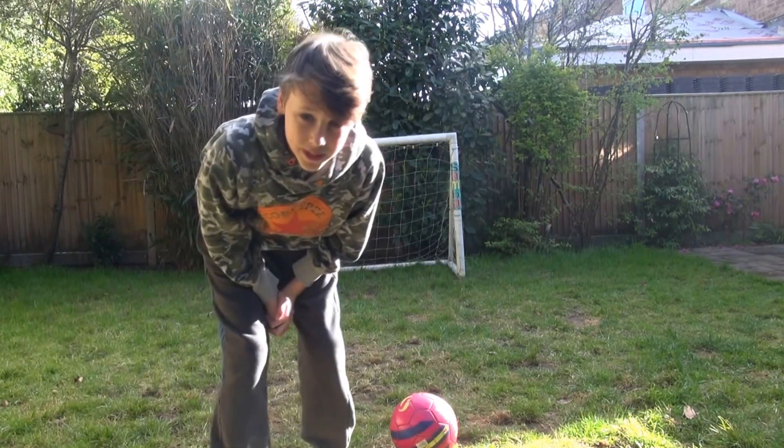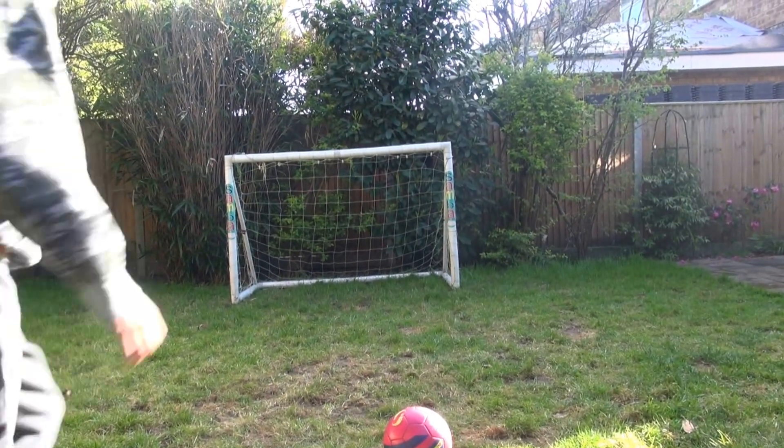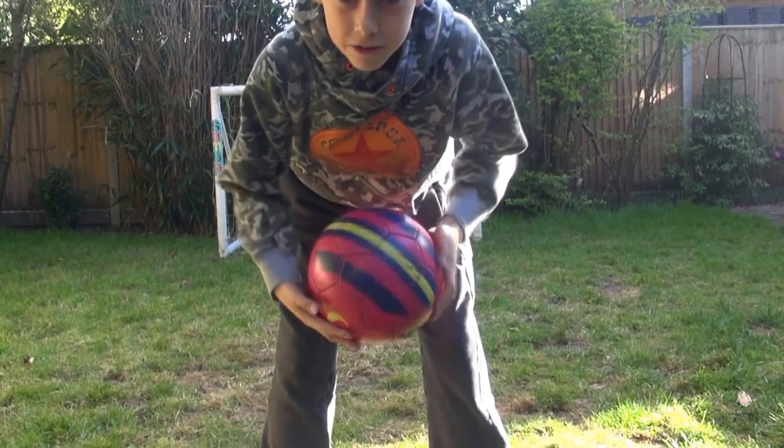We're going to have five attempts. I'm going to try on the body because I don't think I'm going to be able to do it from the ground.